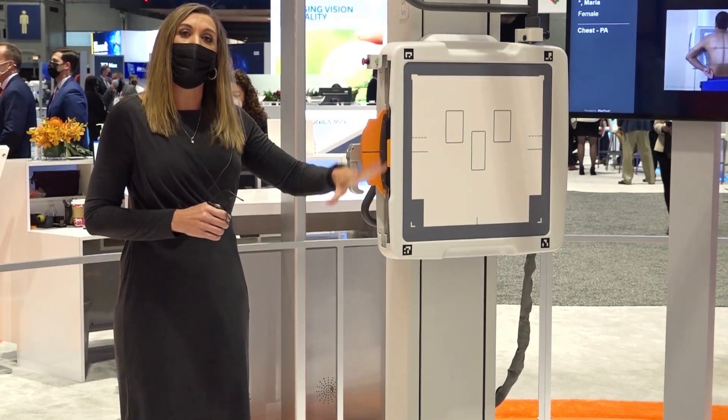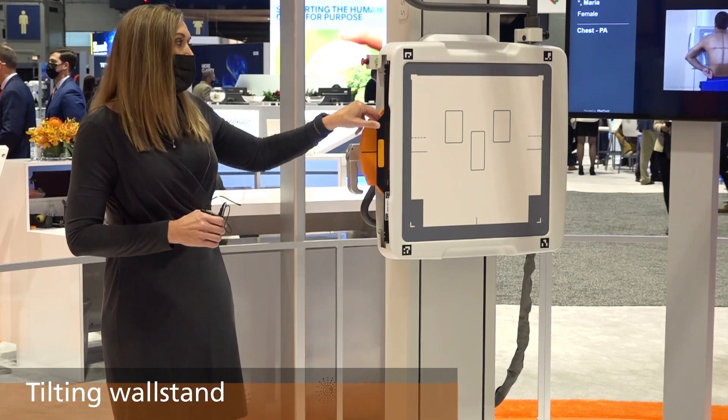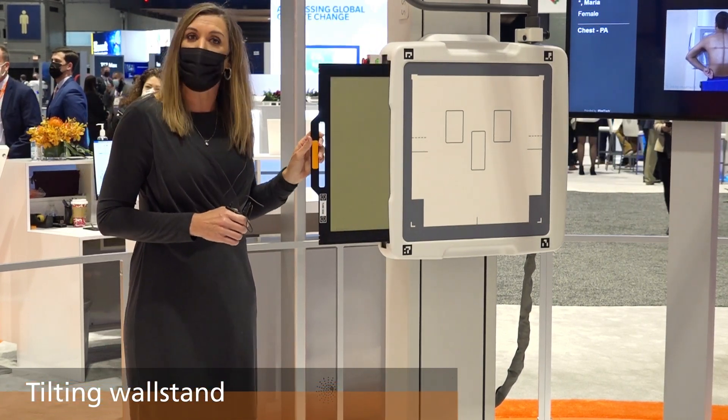This system is also available in a tilting wall stand, really nice for upper extremity work, and the grid simply pops out.